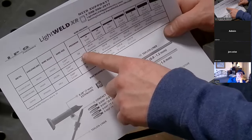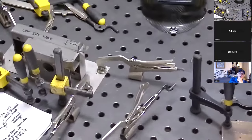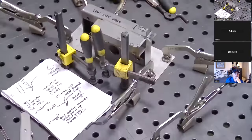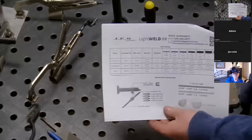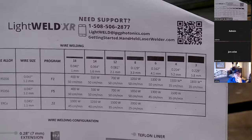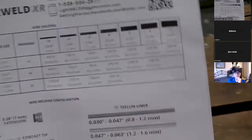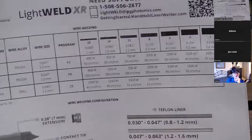The chart specifies program F2. You'll start with F2, and then based on the material thickness or penetration depth you're looking to get, you adjust the power and wire speed. For three sixteenths — that's about 185 thousandths — the chart is telling me to go F2, 1300 watts, 50 centimeters per minute on my travel speed, to get approximately 162 thousandths of penetration.